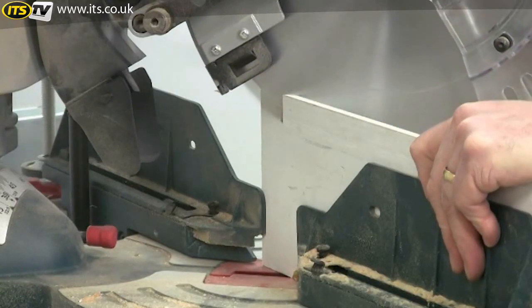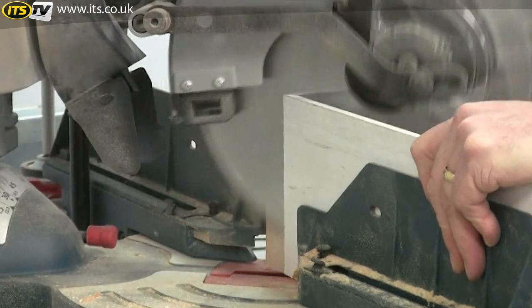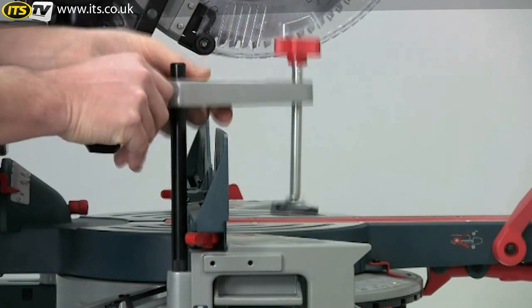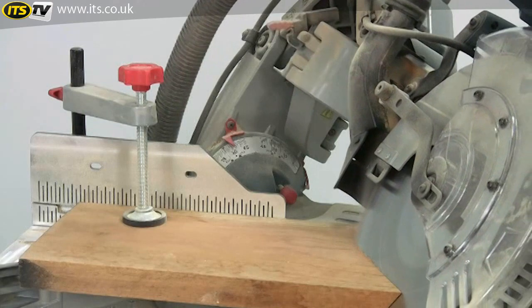The design of the blade guide at the rear means you can cut deep thin material. The material clamp is another safety aid and is particularly useful for compound mitre cuts where the timber needs to be held rigid.